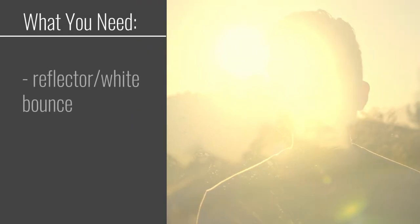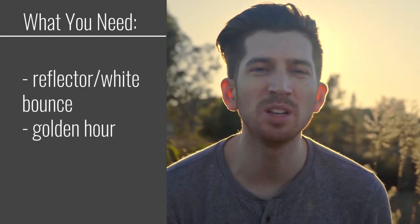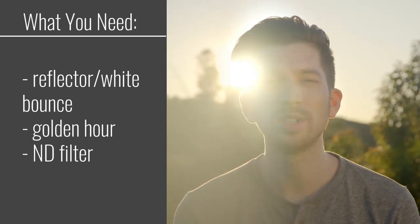Our second shot is even easier and it harnesses available light for a simple yet effective beauty shot. This is what you will need: a reflector or white bounce, golden hour, and optional but highly recommended, an ND filter.